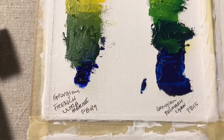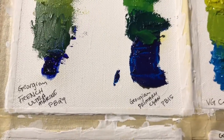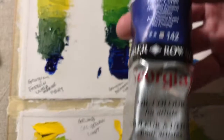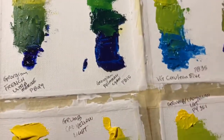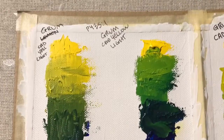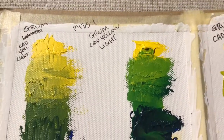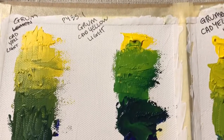This is the Georgian primary cyan — I always think that label says something else but it doesn't. Here's the primary cyan, and you can see the different green it makes. It's kind of limey, and it actually makes me think of some kind of green candy. It looks even brighter in person.